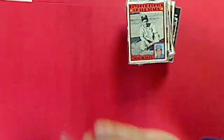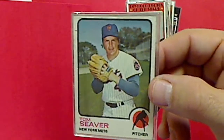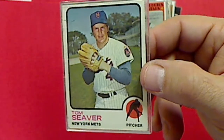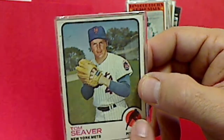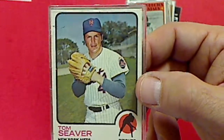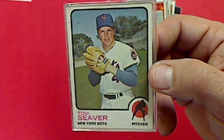And then we got a 1973 Topps - this was my favorite set when I was growing up. Used to love this set; this was the set we mostly played card games with - flipping and colors, those shades right here of all the different colors on the cards. Remember that clearly - this was the favorite set we used to flip and play colors with.